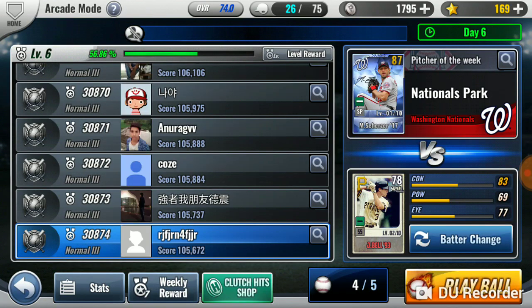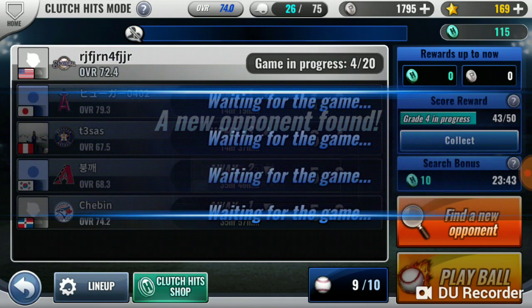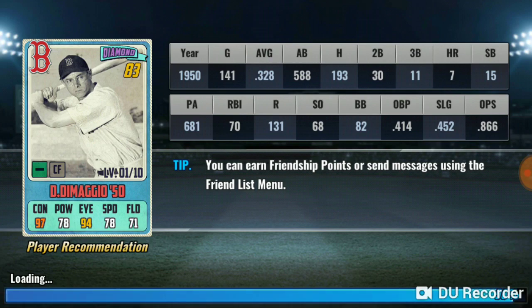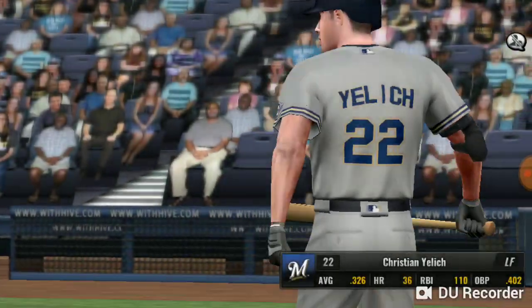It's clutch hits mode that gives me like a ton of points. Don DiMaggio — my lord. I've never heard of him, but he's Joe DiMaggio's brother, so exactly.